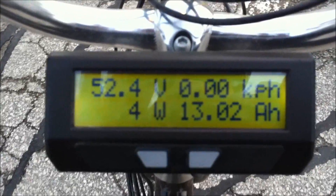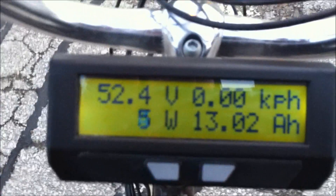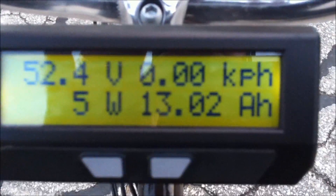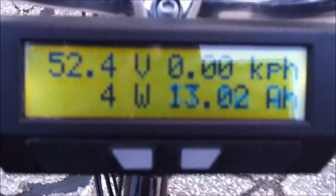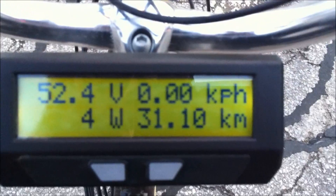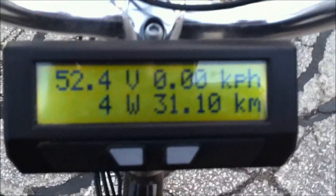I'm just returning from work. I've burned up 13 amps out of two 48V 10 amp LifePo4 batteries. I've gone 31 kilometers so far, so you can see it's running quite efficiently — much more efficient than the Magic Pie 2. With the Magic Pie 2 at this point on my return home, I'd normally have about 15 amps used. I used to go to work using 9 amps on a Magic Pie 2, and now I'm doing it in about 7 and a half. That's 16 kilometers uphill, heavy rider.